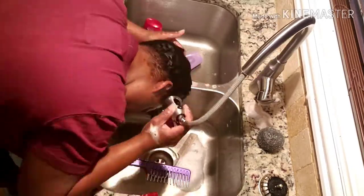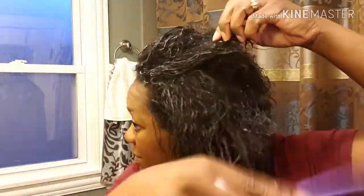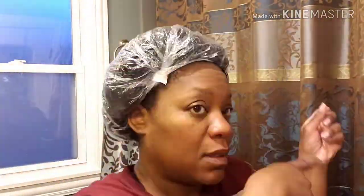Once you've done that, you can do your deep conditioner. I'm going to take that thickening conditioner and put it all in, comb it through with a wide tooth comb. I'm very tender-headed, so just comb it in, use as much as necessary, put a cap on, and then I'm going to rinse it out in the shower. See you guys after my shower!